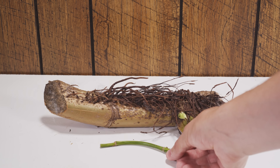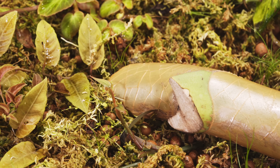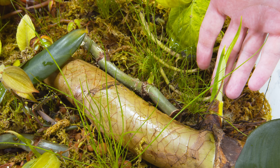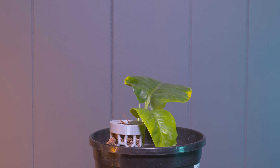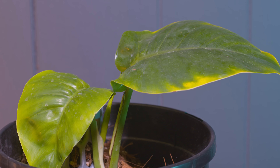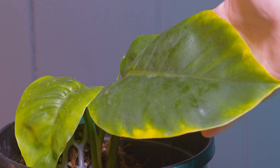You can see how large this node cutting is compared to just a regular pothos node. I threw mine in a propagation bin with some sphagnum moss and other plants and it started to grow and root quite nicely. Once it had a few leaves starting, I took it out of the prop box and potted it up in an aroid-style mix — mostly peat and perlite, a cheap way to grow aroids.